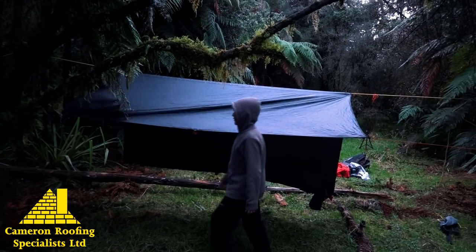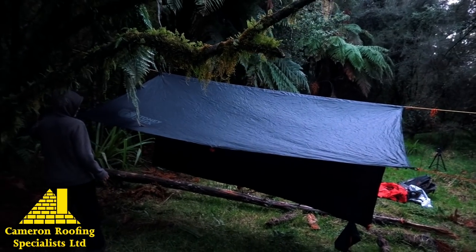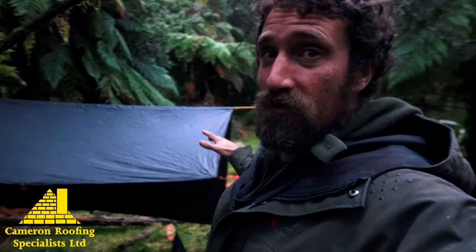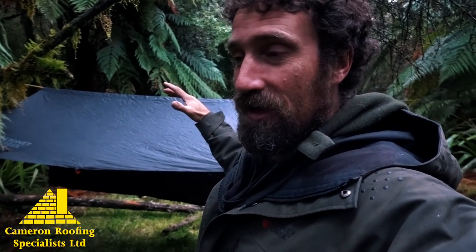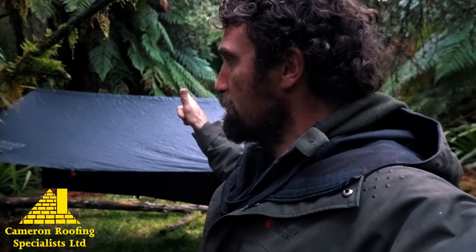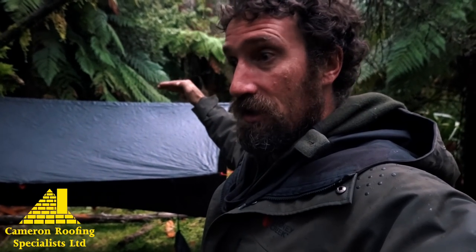Now you want this side nice and even, so don't pull it too tight. Watch the tarp — you'll see how tight to pull it. Just there, that's pretty good. It's nice and flat and even there. The trick is to have this first side nice and even, and then you can tighten or tauten the tarp from the other side when you tie it up. The boys are just finishing off this knot and then we're going to go over the other side, stretch it out and get it nice and tight.